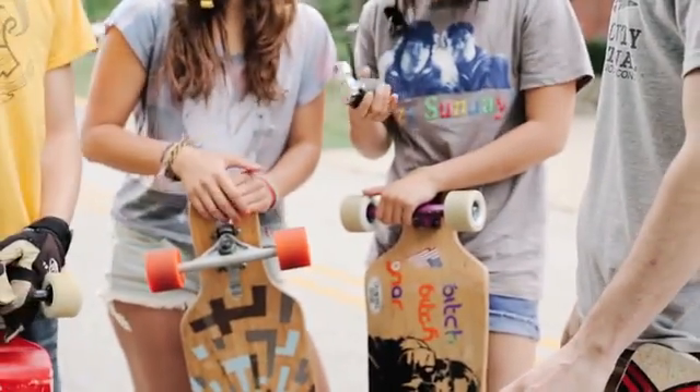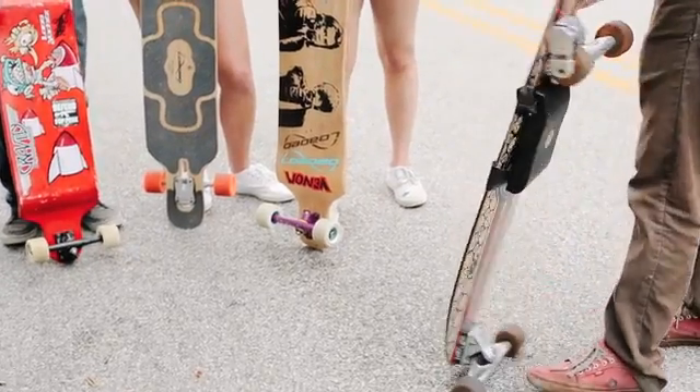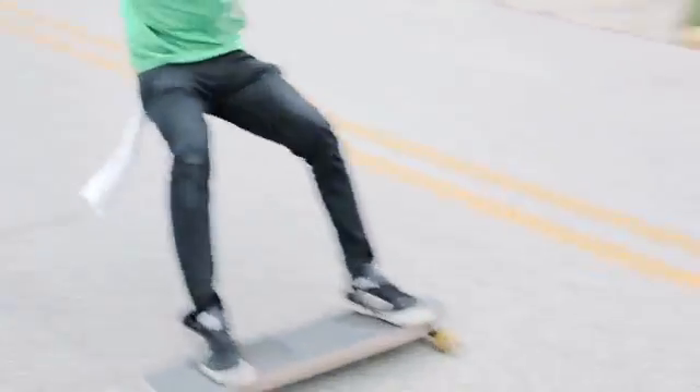At Kickr, we wanted to bring something new to the table that was easy to use and insanely fun. Something which would maintain your individuality, but also challenge your perception and allow you to explore an innovative way to do what we all love — skate.